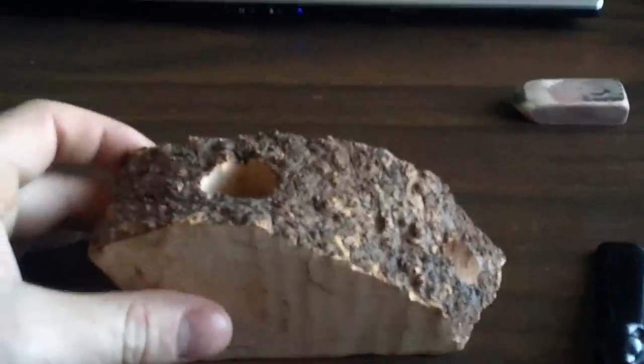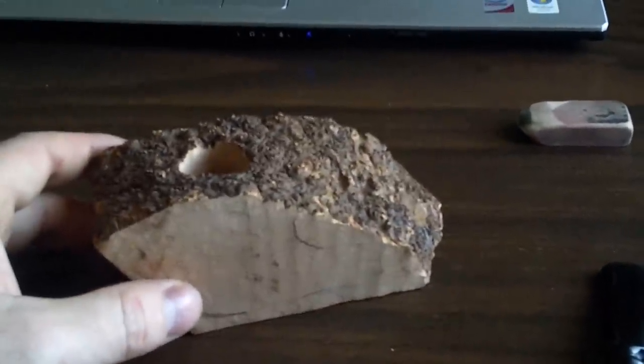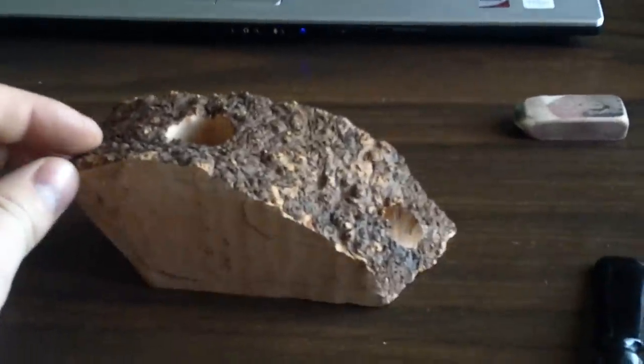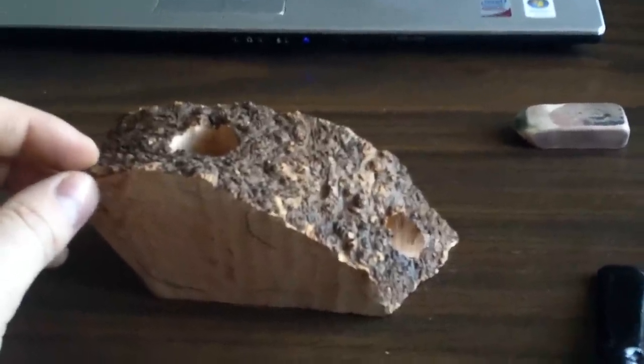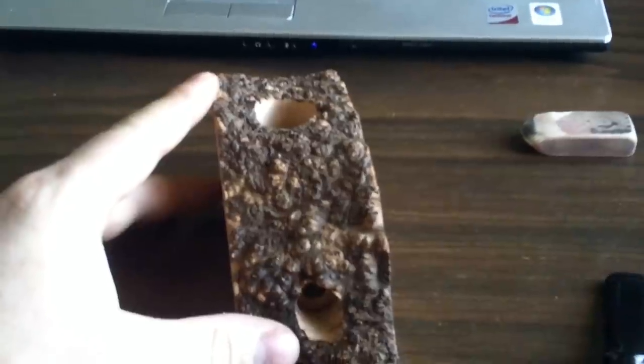This is actually the third pipe I have ever attempted to carve. I will do another video showing the first two. The second one was a pretty big bomb — I haven't smoked it yet, it is smokeable, but it was a big bomb.